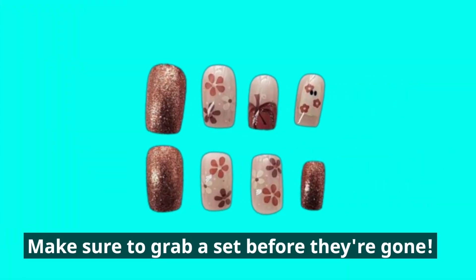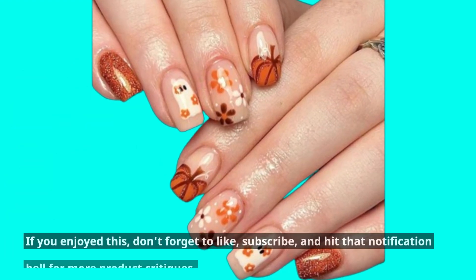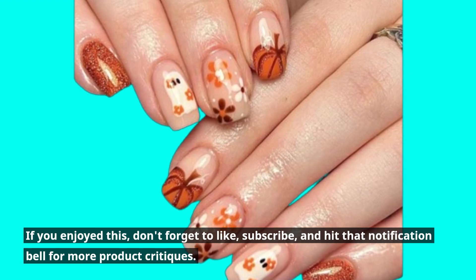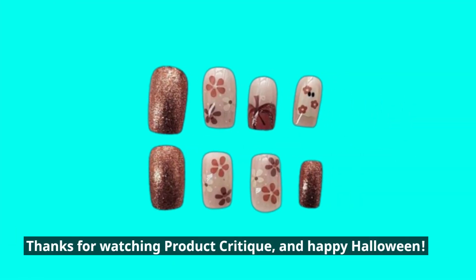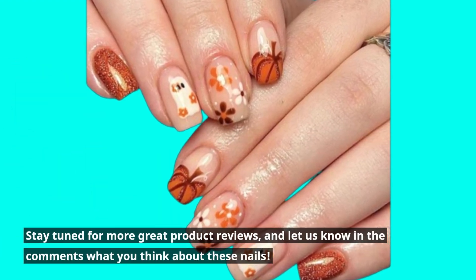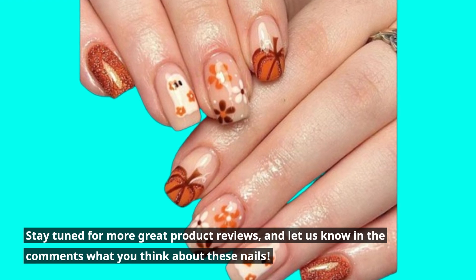Make sure to grab a set before they're gone. If you enjoyed this, don't forget to like, subscribe, and hit that notification bell for more product critiques. Thanks for watching Product Critique, and Happy Halloween! Stay tuned for more great product reviews, and let us know in the comments what you think about these nails.